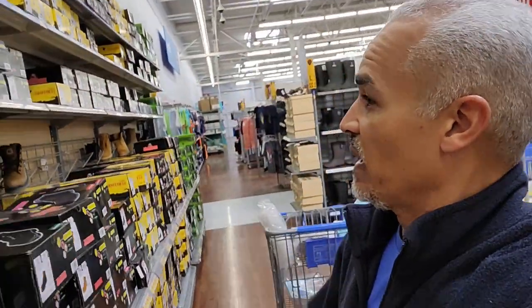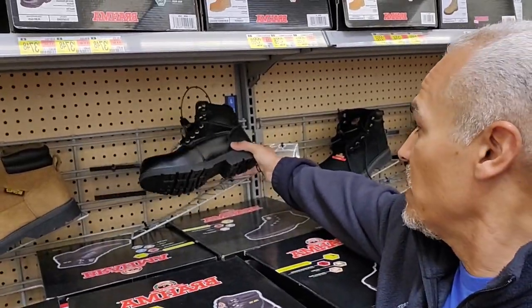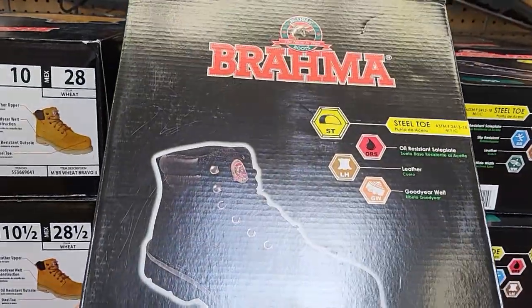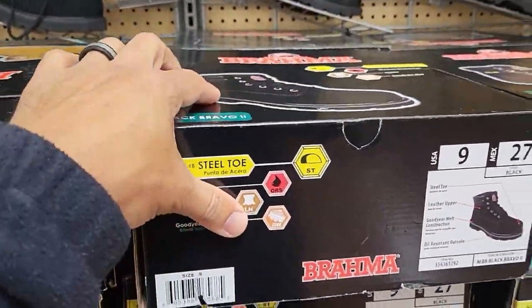I'm going to share with you what I think are really great motorcycle shoes, and that's these right here. Brahma. They're steel-toe, and they cover your ankle and stuff.